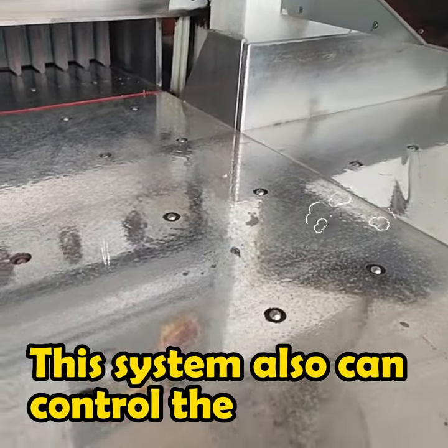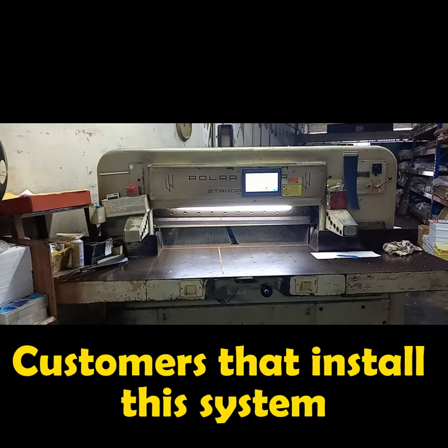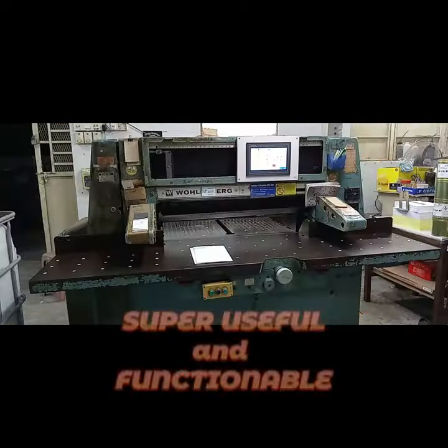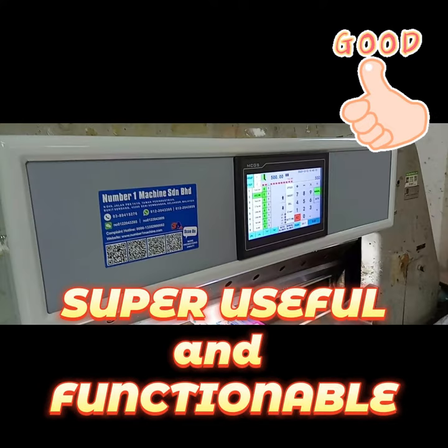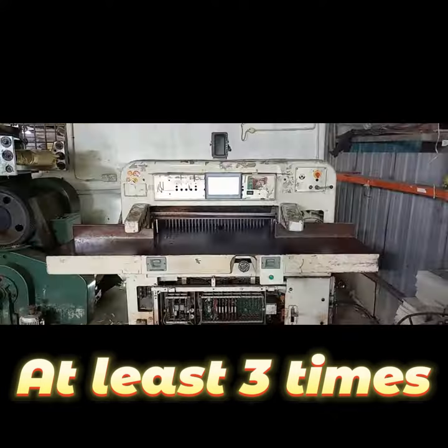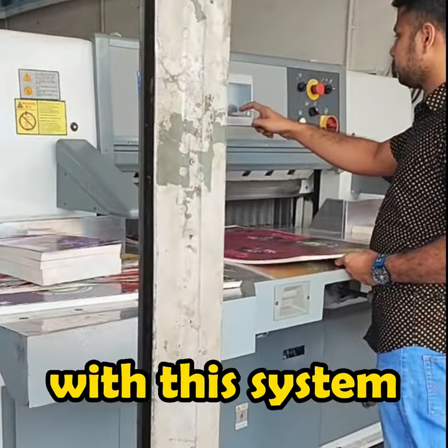This system also can control the blower for each cut according to your needs. Customers that install this paper cutter are all giving us the same feedback — super useful and functional! This system has increased their work efficiency at least 3 times, and workers now can work more safe and convenient with this system.